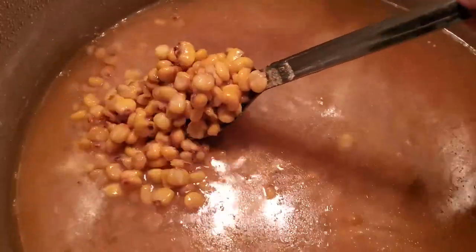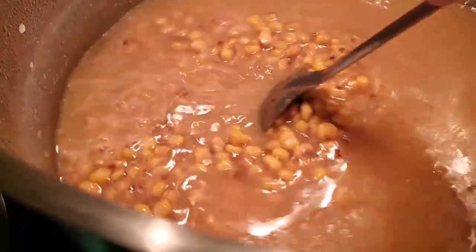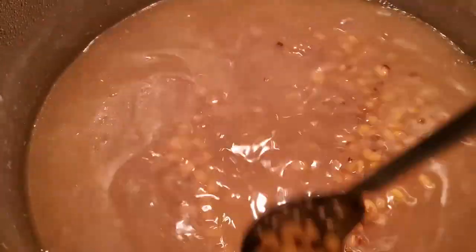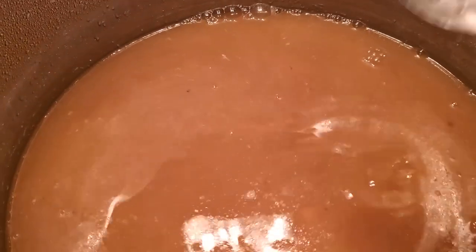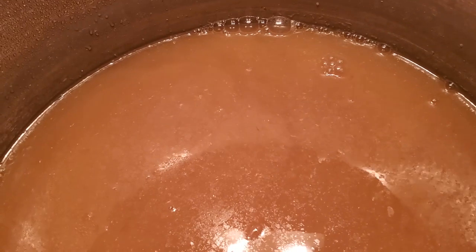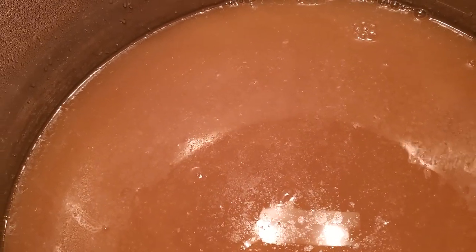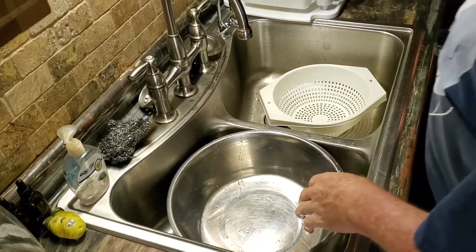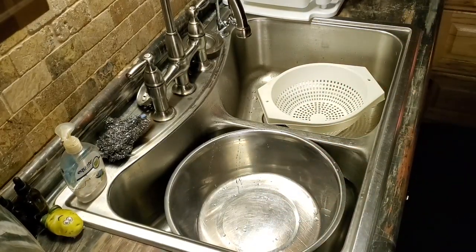This has set overnight. You can see that corn's all swelled up — it's almost to the top of the water. Now it's time to take and make sure we get all the exterior off of it.